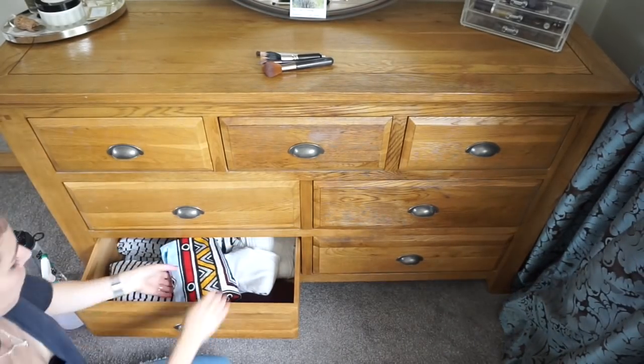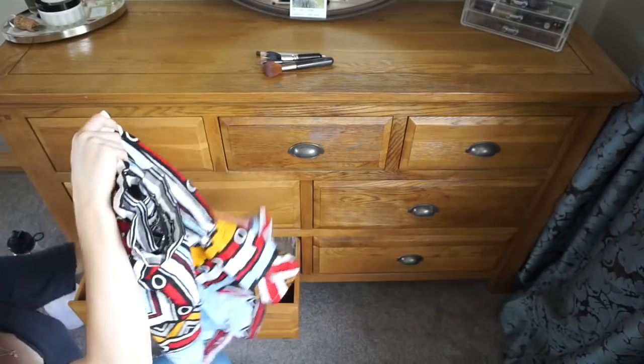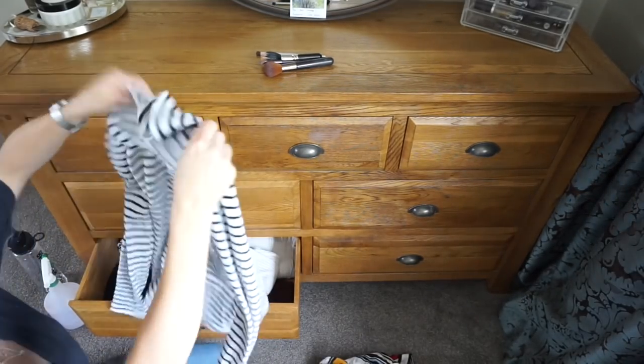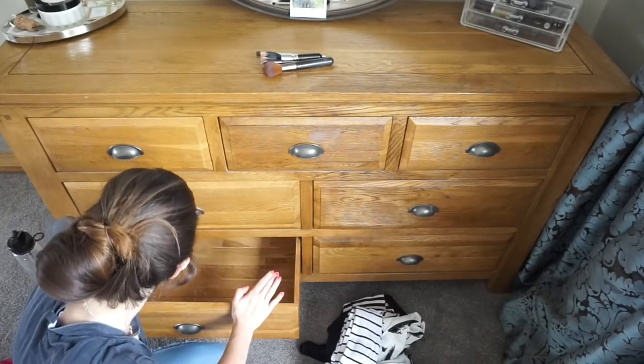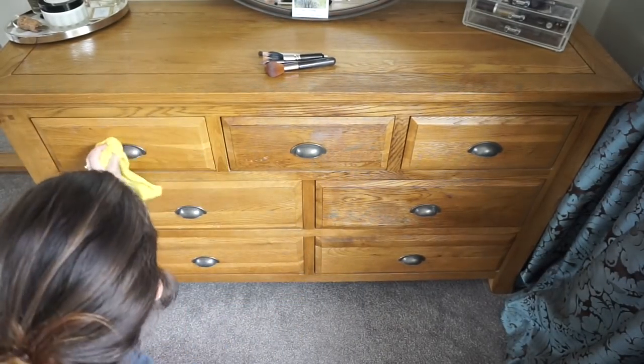I then move on to my clothes and drawers. I take each item out, give them a little shake, and fold them up properly again because things just get so scrunched up. Then I give the drawer a wipe clean, put everything back in that I want to keep — and it's a good chance to get rid of anything I don't want.